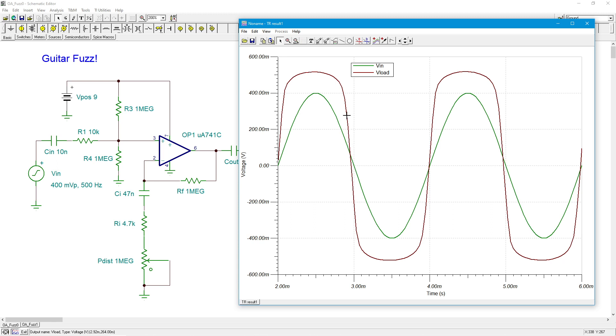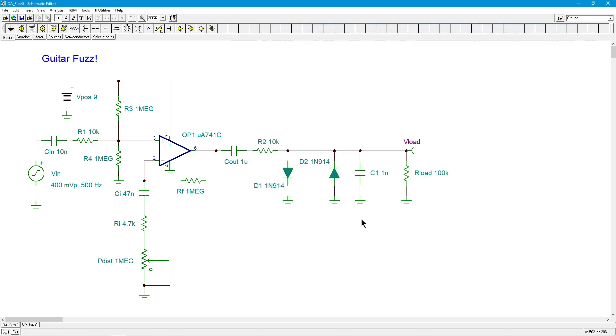Without the diodes, this thing would be going way up there. We're just sort of sawing off the top of this. Now, this is something that under normal circumstances you would never want to do - but this is an aesthetic thing. We like the sound of a fuzz guitar, a distorted guitar. That is sort of the essence of rock.